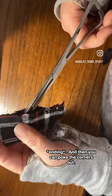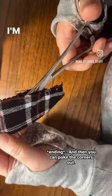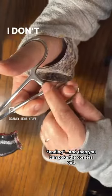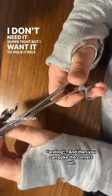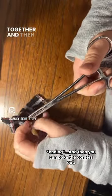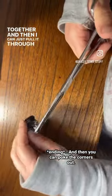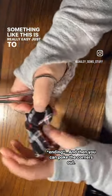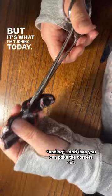I slip it inside the hole and get the corner in between the teeth, then just click it one click. I don't need it super tight, but I want it to hold itself together, and then I can just pull it through. Honestly, something like this is really easy to do with your hands, but it's what I'm turning today so I'm going to show you.